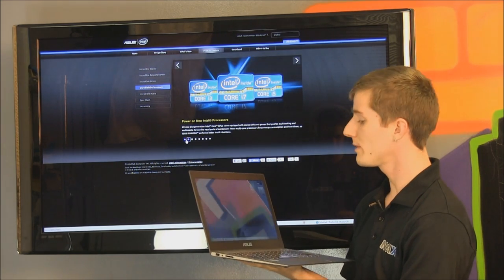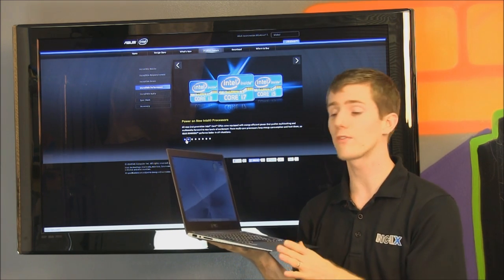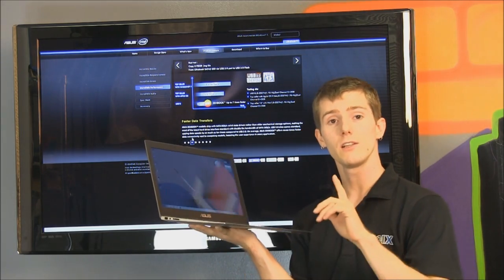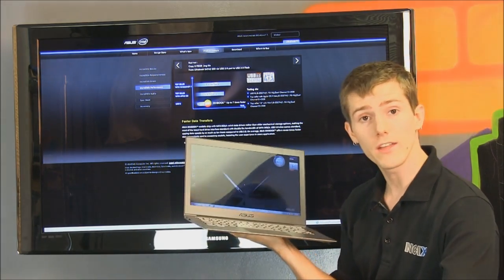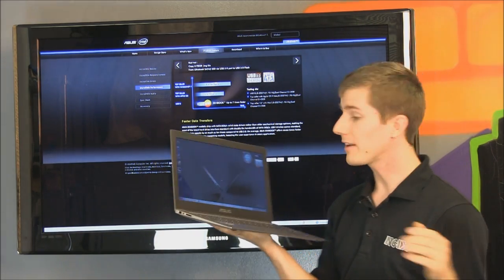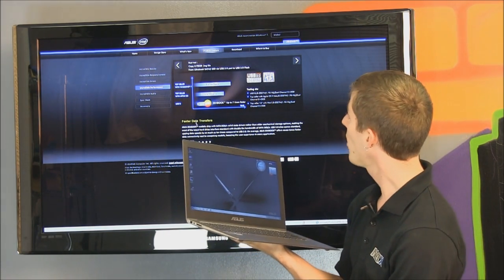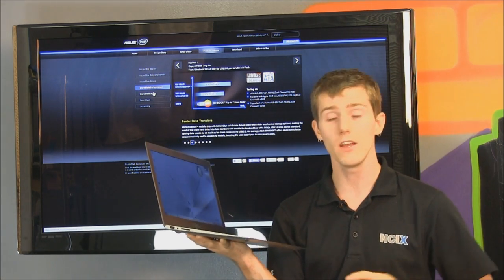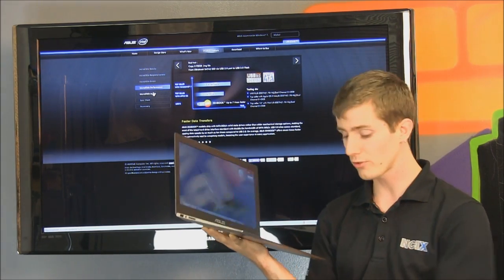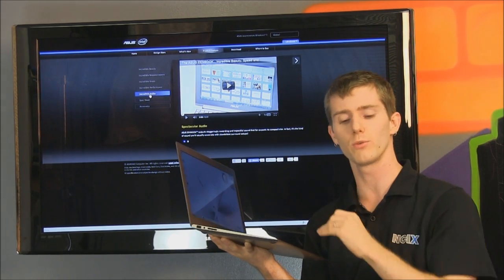In terms of performance, throw an SSD in there with a Core i7 processor and four gigs of RAM and you've got very good performance in a Windows 7 environment. ASUS also includes USB 3, whereas the MacBook Air does not — it has Thunderbolt, which isn't that useful right now but may be in the future. If you want to use a USB 3 thumb drive for better transfer speeds, that's where USB 3 comes in handy. They've also implemented SATA 3 at 6 Gbps rather than SATA 2 at 3 Gbps, for better storage performance.